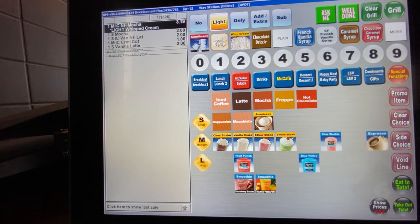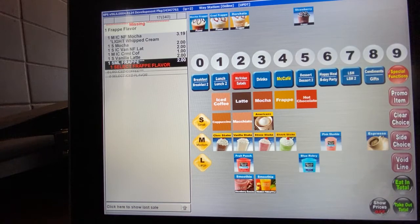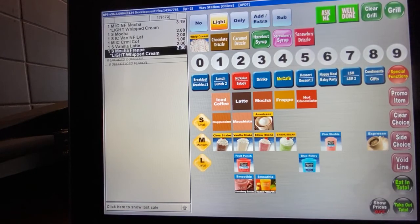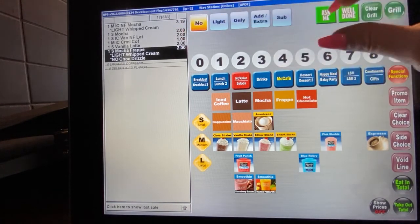Now let's go into our two different types of frappes. These are top sellers, sold about as much as iced coffees. We have two flavors: caramel and mocha. Currently we do not have harada or strawberry. If you hit frappe, it automatically brings up a small, then you pick your flavor and you're done. If they want the frappe without whipped cream or drizzle, you're under the grill menu and just hit no on whichever ingredient. If they want light whipped cream but no chocolate drizzle, clear grill, then hit light whipped cream.